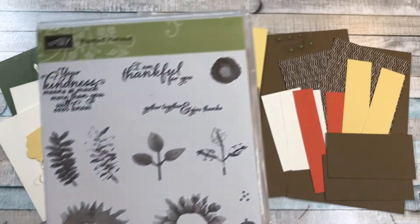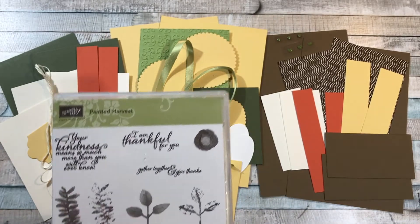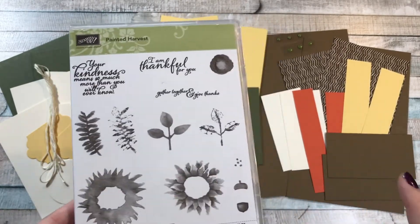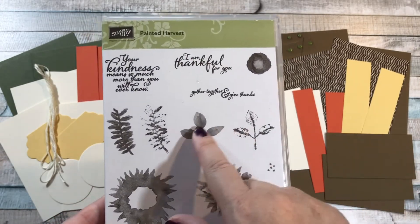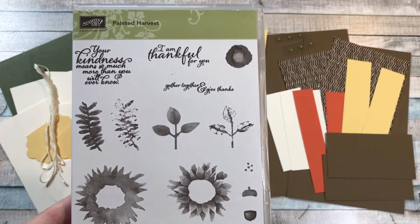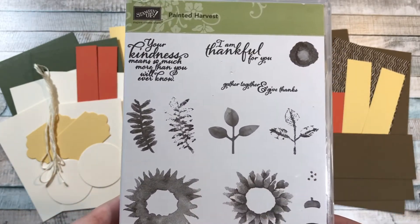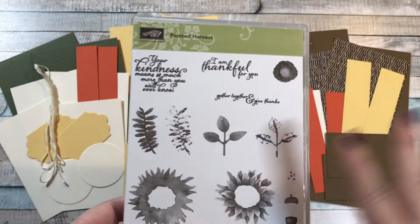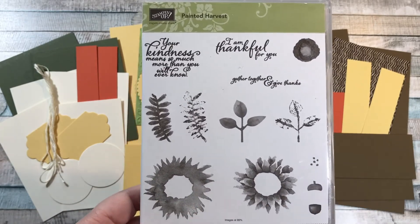One last thing about this class — this stamp set does have a bundle price with the leaf punch. I'm actually not using the leaf punch in my class, but I will have a link. If you want to save the 10% and get the leaf punch — that cuts out these leaves right here — I'll offer you that option and go ahead and order that for you and send it with your package, because I don't want you to miss out on that savings. Stampin' Up! offers a bundle price, which means they give you 10% off if you buy them together.